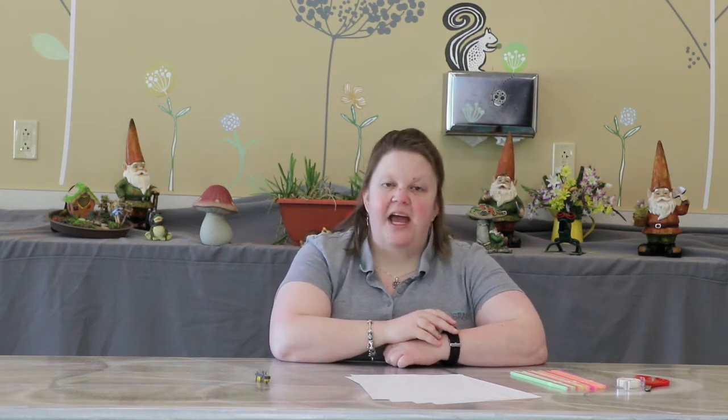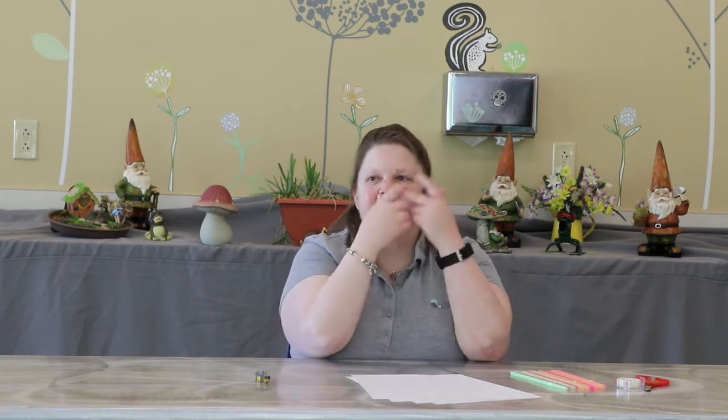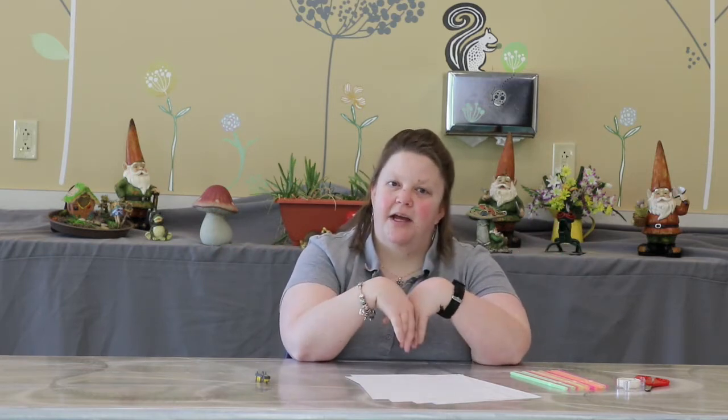Hello, I'm Miss Angela from the East Regional Library. I am a children's programmer and this is this week's programs. We are going to be making a hex bug maze. What is a hex bug, you might ask?